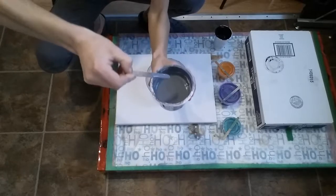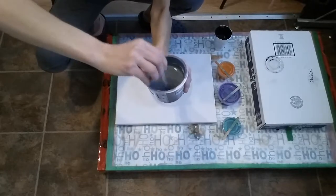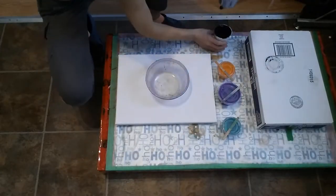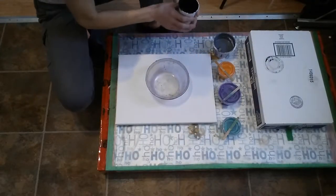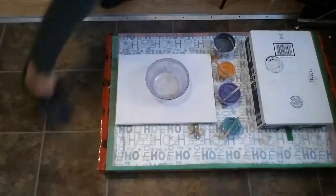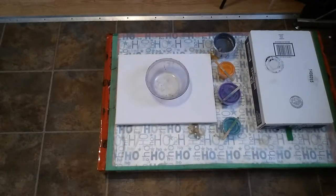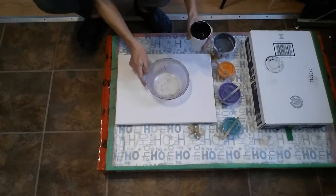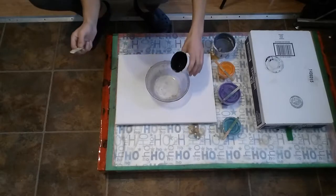I want it to come off just like melted chocolate. Looks good. We're just going to dump the rest of this black — that's all I got. And then I'm going to have to mess around and see what I can do with other colors here. I really like this black — just drop it right there.